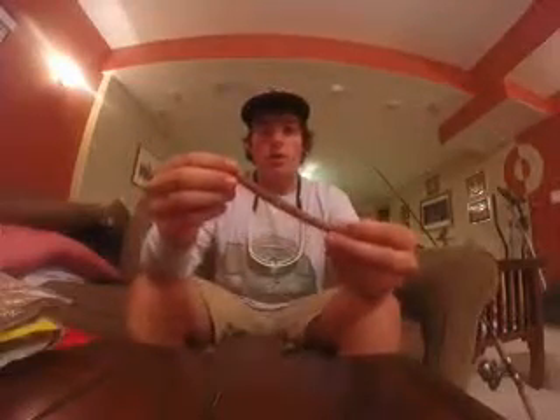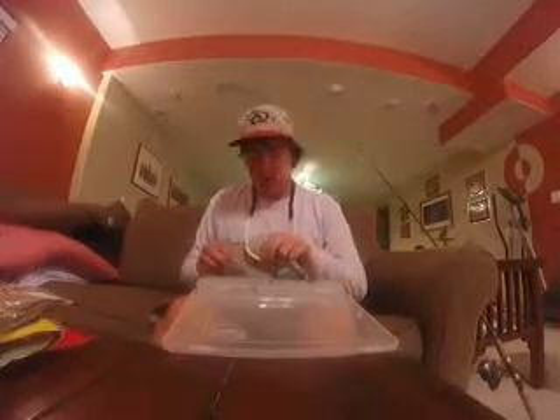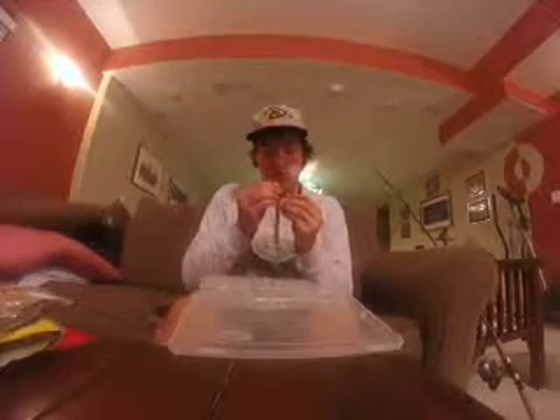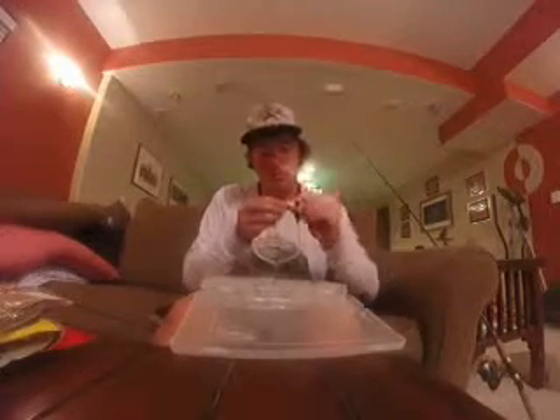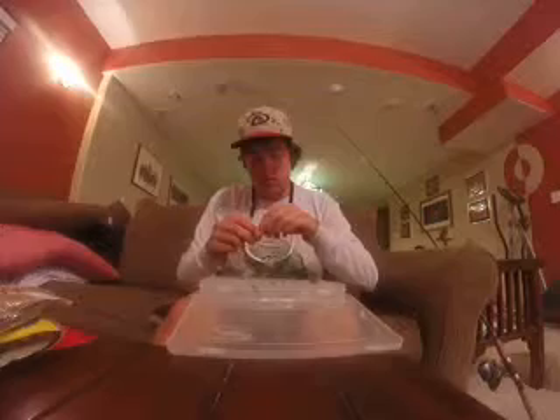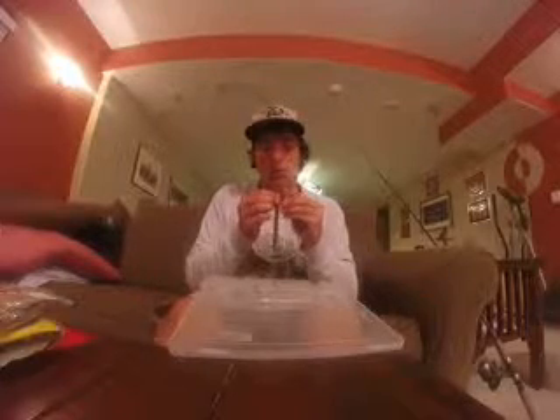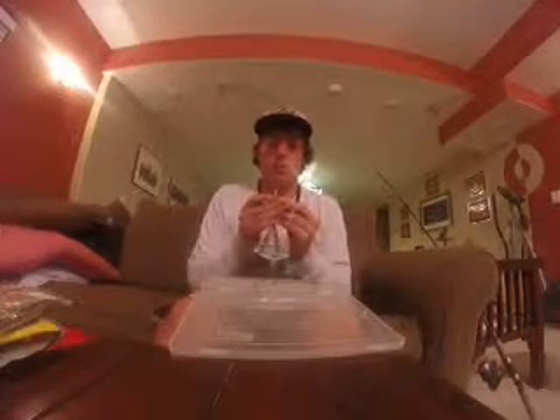Most of the time when you're fishing a Senko, I'll just show you. They're a do-nothing bait. All they do is — usually you'll rig them weightless, like this, and just Texas rig it. You can rig it weightless, or if you want it to fall a little bit faster when you're fishing a little bit deeper water, you can rig it with a weighted hook, and it's just rigged like this.